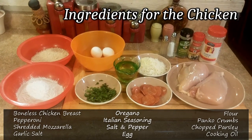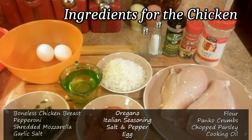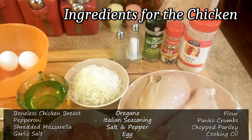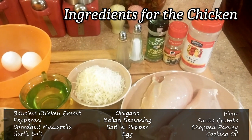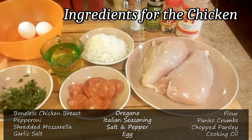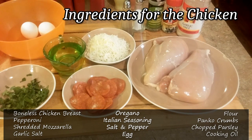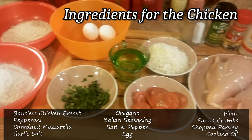We're going to start with two boneless, skinless chicken breasts, large at that, some sliced pepperoni — 16 pieces — some shredded mozzarella cheese, a little garlic salt, some dry oregano, some dry Italian seasoning, salt and pepper, two eggs, flour, some panko breadcrumbs, a little chopped parsley for the end, and about a cup of cooking oil.